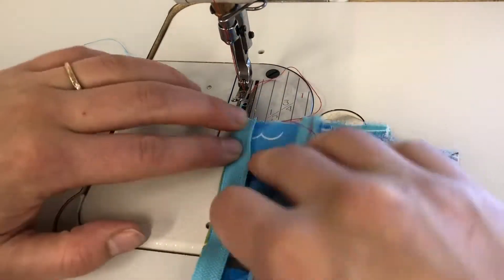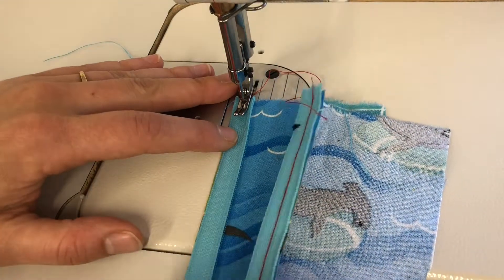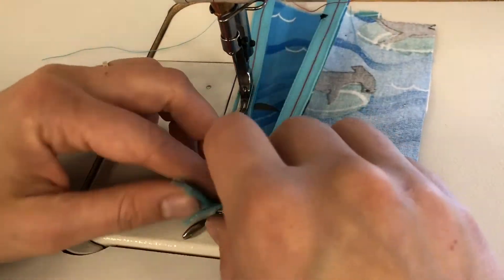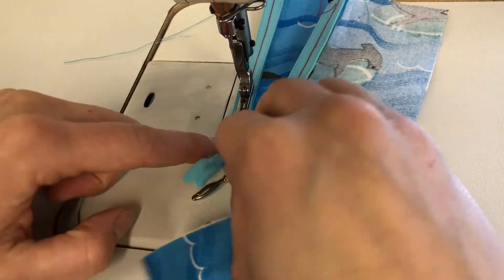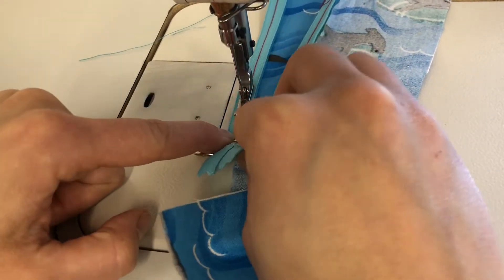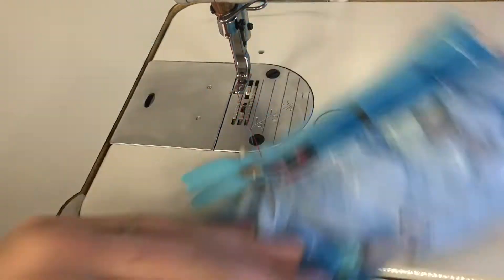Make sure that the raw edge of the fabric and the edge of the zipper tape are touching, and that the coil is on the inside. Beginning and ending with a back stitch, stitch down the center of the zipper tape until you get to the line that you drew and the line of the cut.